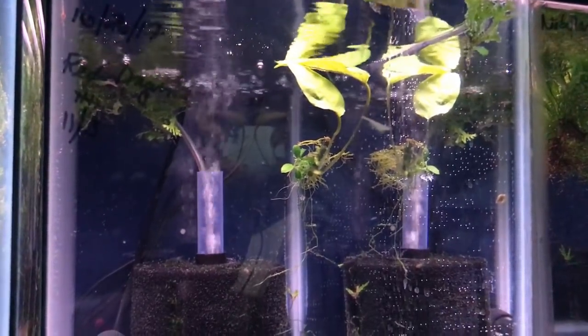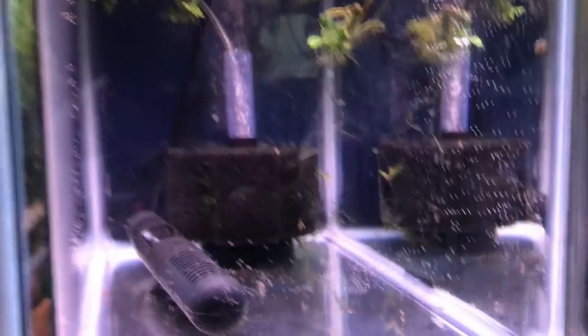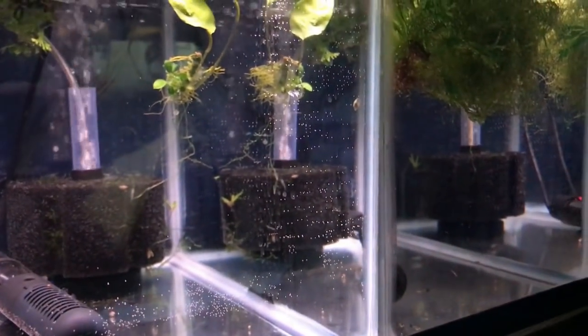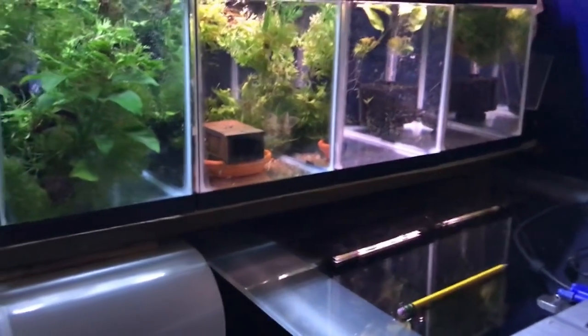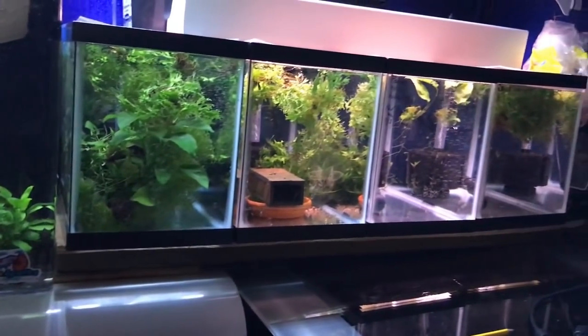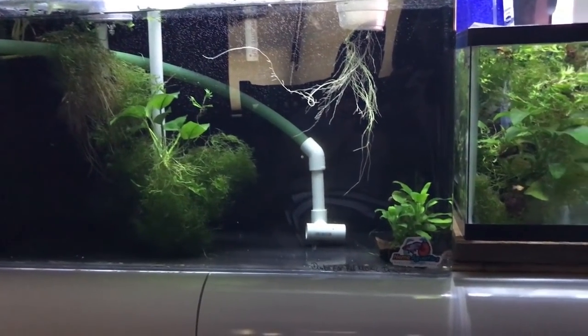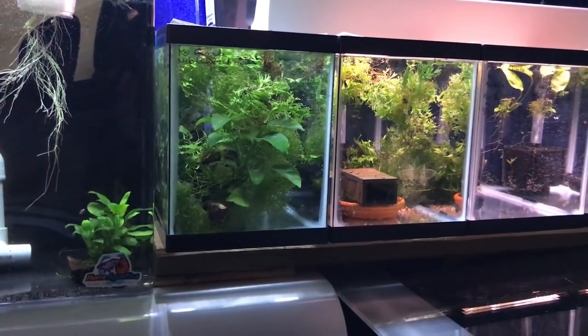This tank is a grow-out tank for some fry. The only fry I have in here right now are my Dumbo ear pandas — they're still pretty young, maybe close to a month old. In the back are my Nebula Steel guppies — they're all very young as well. Once they grow out I'll be selling them to my local fish store because I want to focus just on the Dumbo ear varieties, which will be my specialty, and anything that comes from the albino koi guppies.